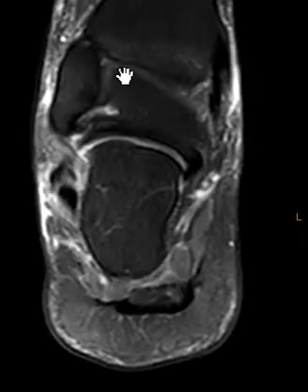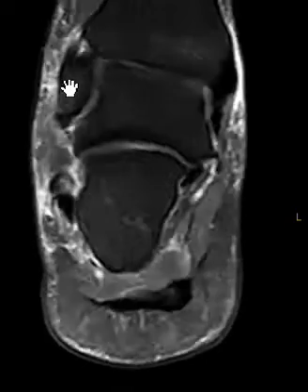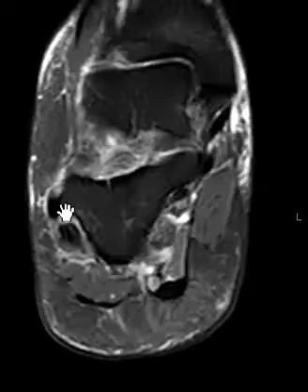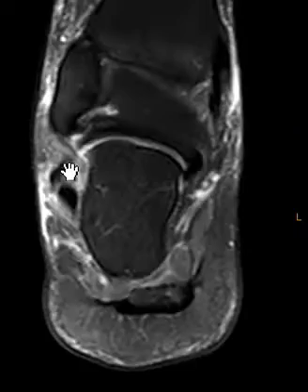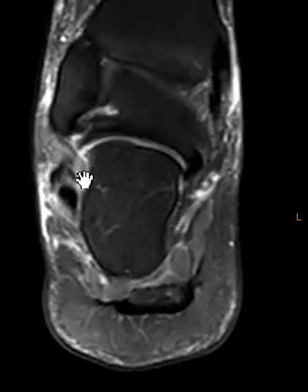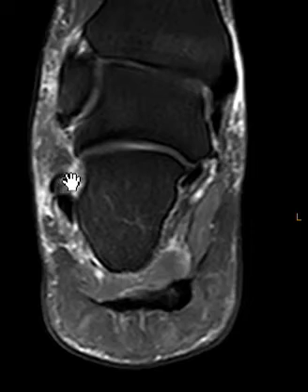One last view here. Now we've kind of switched sides — this is the fibula, and here's the lateral side. We're going to follow this down and we see abnormal signal here. This is actually the peroneus brevis tendon, which has a partial tear visible on this view. It should be nice and round, but it looks like an upside-down V. This is a partial longitudinal tear of the peroneus brevis tendon that shows up better on this view.